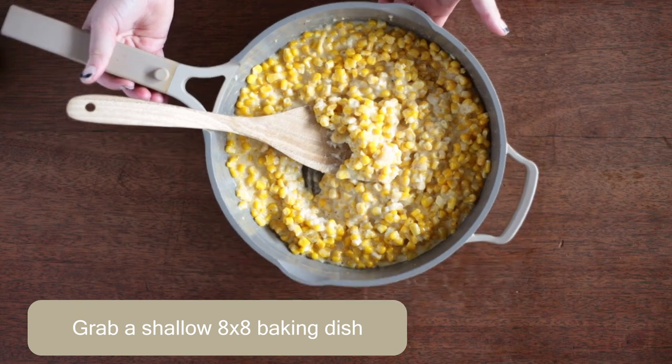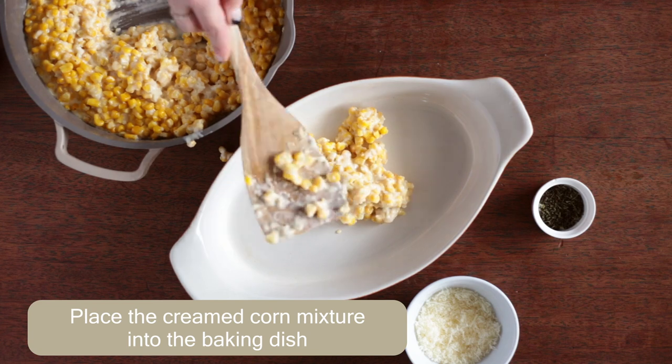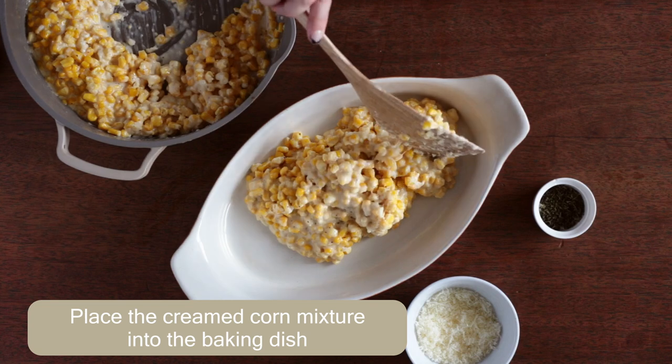Grab an 8x8 baking dish and grease it up with butter. Then place all the creamed corn into the baking dish. Once all the creamed corn is in there, sprinkle lots of parmesan and fresh thyme on top.